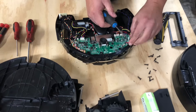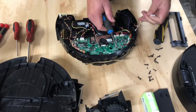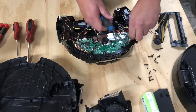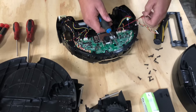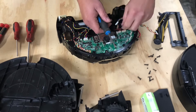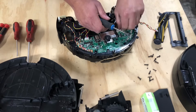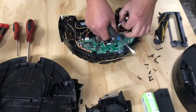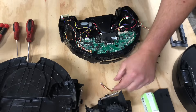You can just pull the ribbon cables off, or if you need to you can use a flathead for some leverage. Go ahead and pull them all the way back to their corresponding component. Be careful not to tear any of them — they're pretty tough but they can be delicate at times. This is the wire set for the wheels; if you need these I do have them in stock.